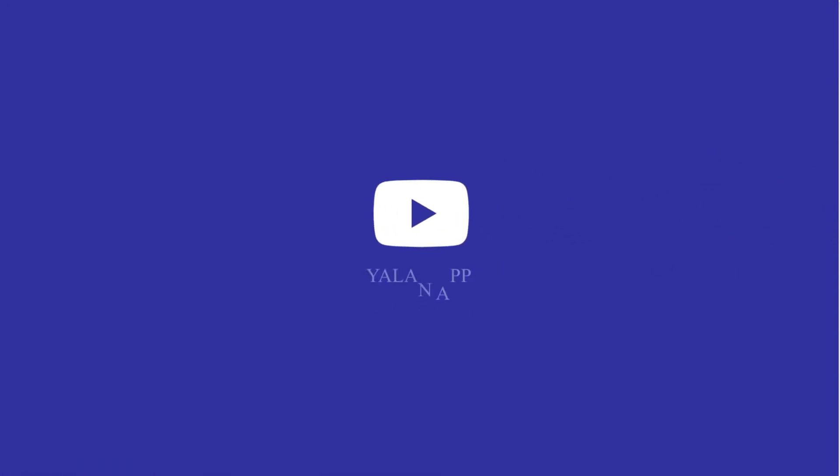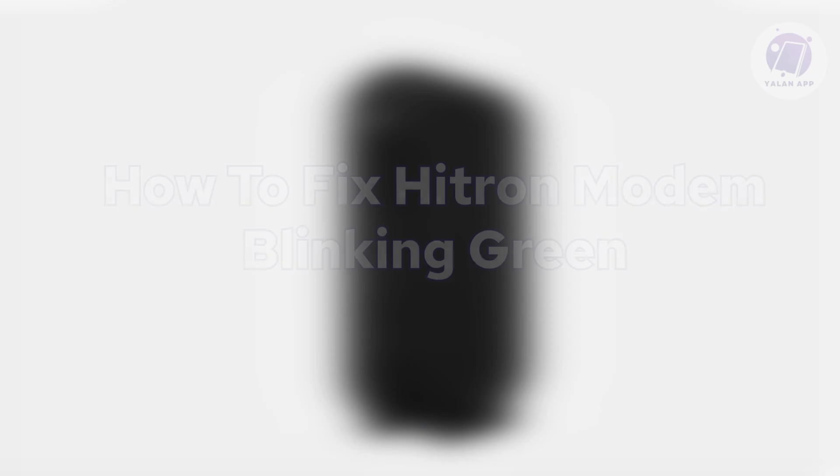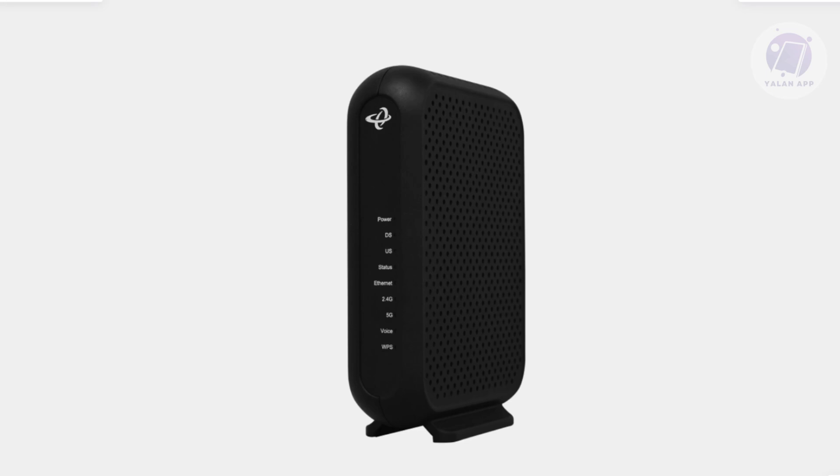Hello guys, welcome back to your LAN app. For today's video, we're going to show you and discuss how to fix a Heatron modem blinking green. So if you're interested, let's start our tutorial.